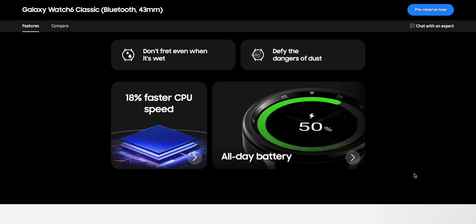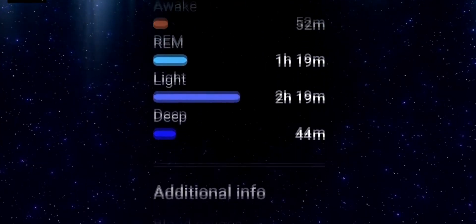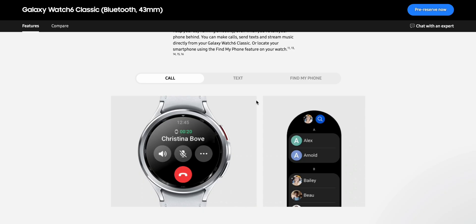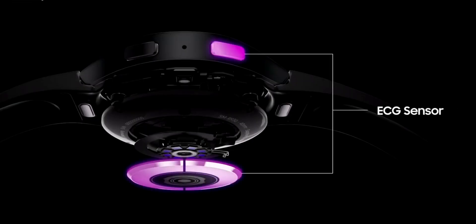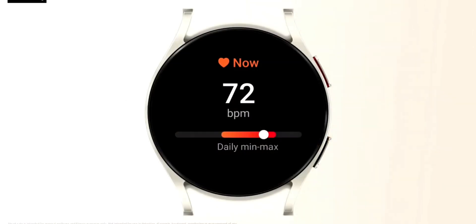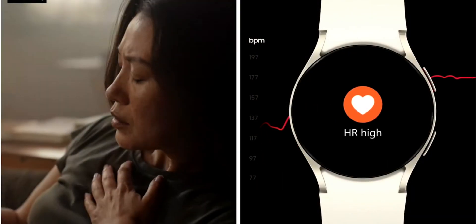The health-centric features — including improved sleep tracking, heart rate monitor, ECG, blood pressure monitoring, and activity tracking — are available on all models. Smart features such as calling and messaging are also available across all models. All variants, both the Watch 6 Classic and Watch 6 regular, include Samsung's bioactive sensor for optical heart rate, electrical heart signal, and bioelectrical impedance analysis, plus a temperature sensor, accelerometer, barometer, gyroscope, geomagnetic sensor, light sensor, and 3D Hall sensor.